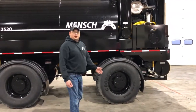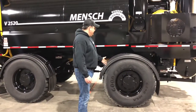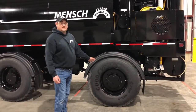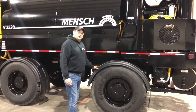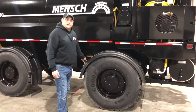The first thing we want to look at is our wheel as we start here in the back corner of the machine. We want to make sure that the lug nuts are all tight — if they're loose you may notice missing paint or streaking from rust. We also want to look at the fenders to make sure nothing is rubbing on the tires and everything's in good shape and not bent.